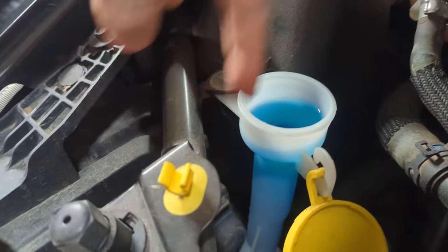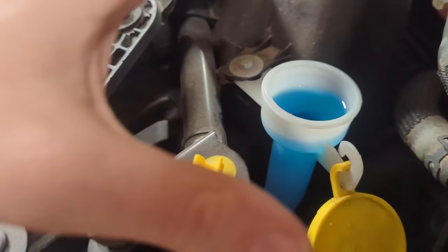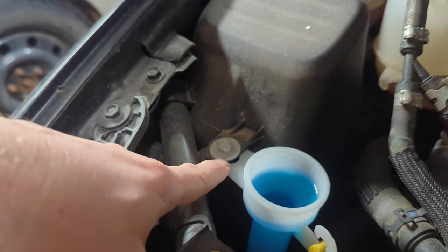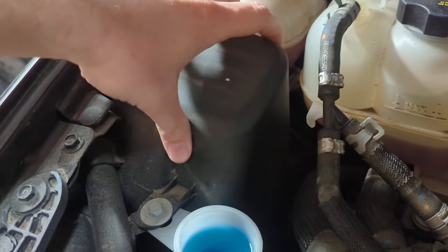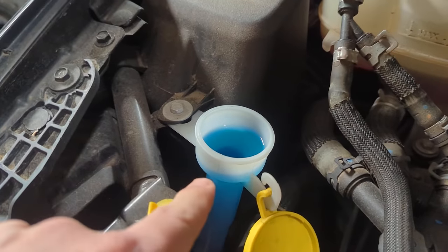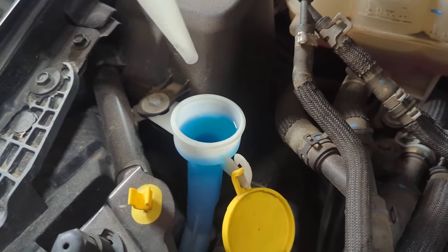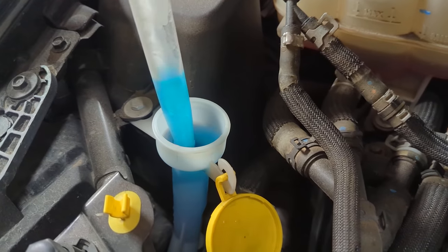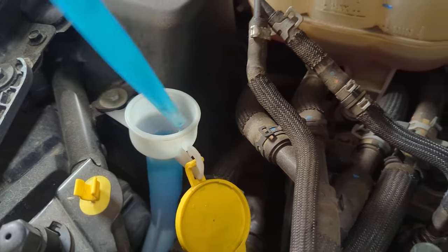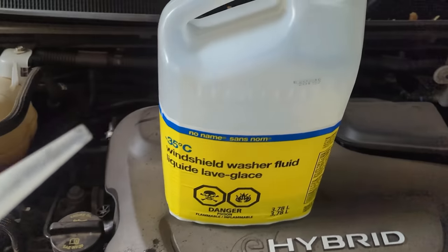The housing and what you need to access to change the bulb is way back here. In order to get to that, we need to undo this bolt, remove this plastic cover over the ABS module, and drain some of the washer fluid that has been filled all the way up to the very top.